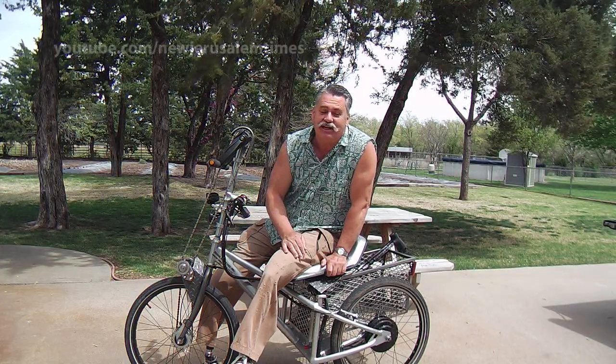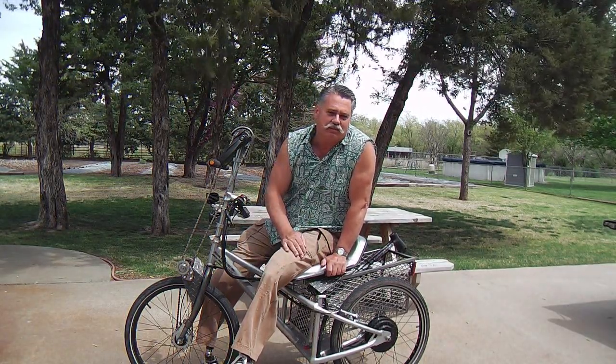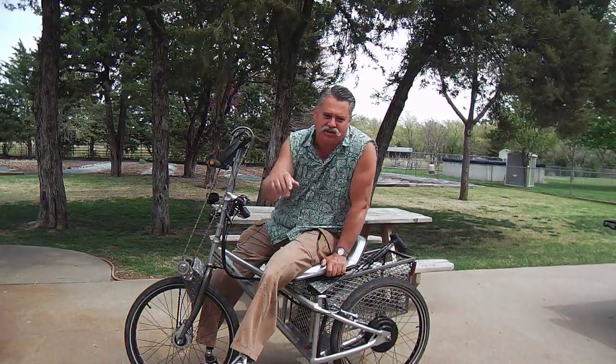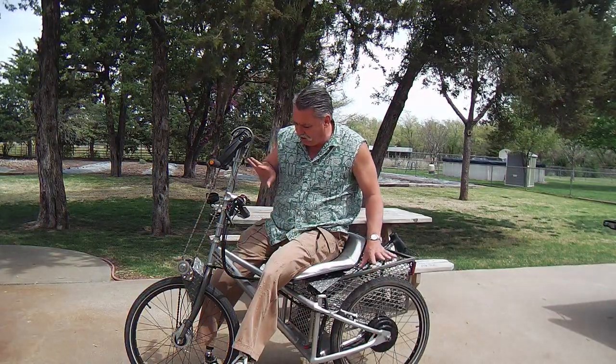They can get you around pretty quick for very little once you get them in. As the economy gets worse and state and federal governments keep printing fiat currency, it causes prices of things to go up — especially gasoline — so people may be making those choices to use electric bikes more. When I designed and built this electric hand cycle, I had a choice to make about which kind of hub motor to choose. There are primarily two out there: the geared hub, and the direct drive.